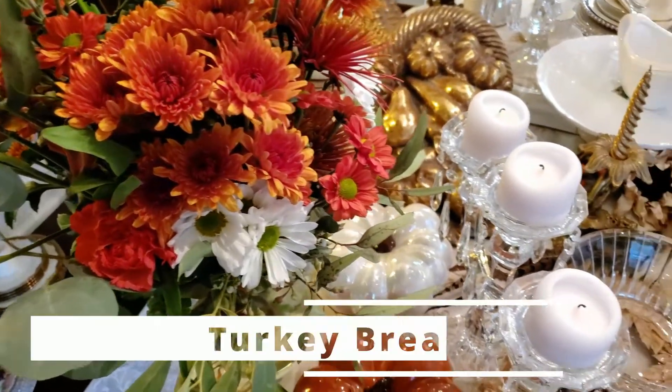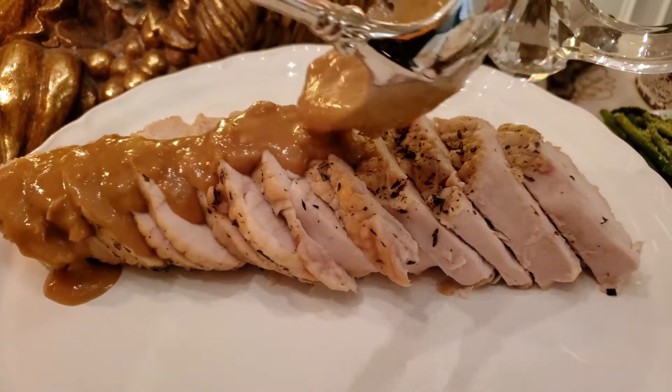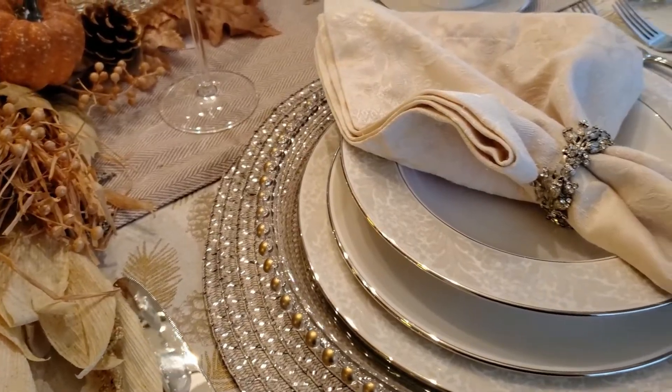Today's video is all about cooking a Thanksgiving turkey for two. Not everyone wants to cook an entire turkey from scratch, so why not scale down to just one turkey breast? The perfect amount of turkey for two. Let's get started.